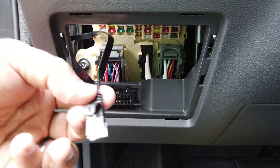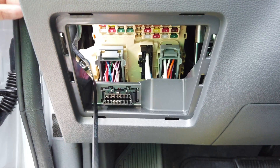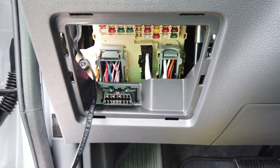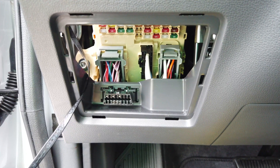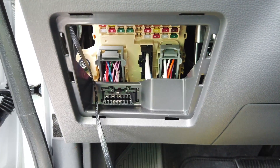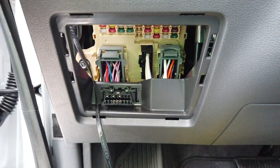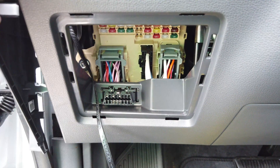Here we go — I'm going to go ahead and pull all of it through because I can tie off the excess down here. Just take your time and put this cover back on.